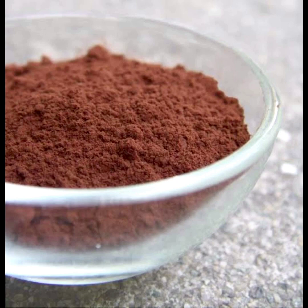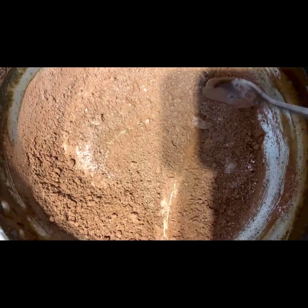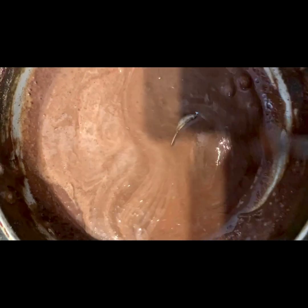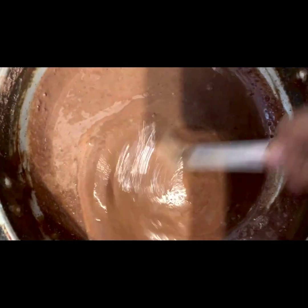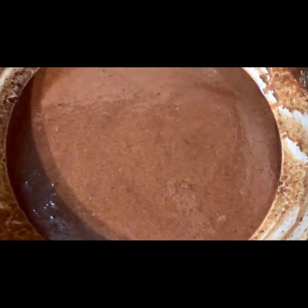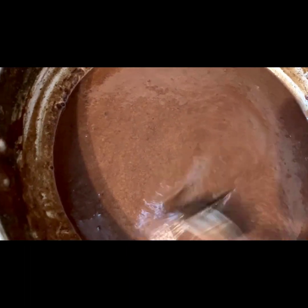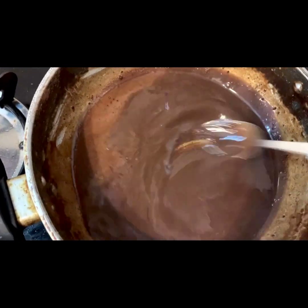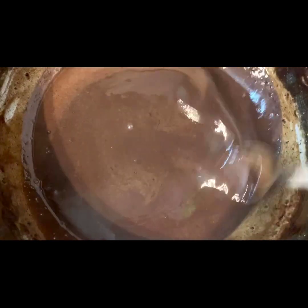In the meantime, we prepare the ganache. Add half a cup of cocoa powder, then 1 cup of normal sugar, then 2 teaspoons of corn flour. Mix it together, then add 1 pinch of salt and a little bit of pepper to taste.